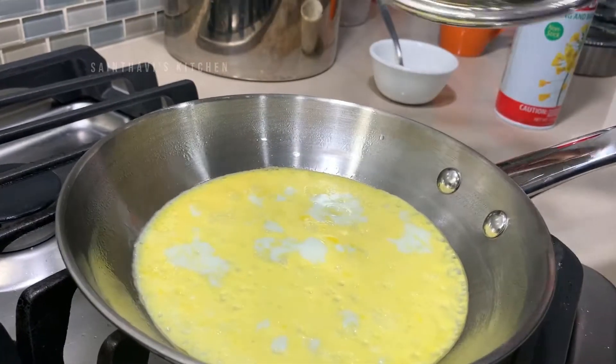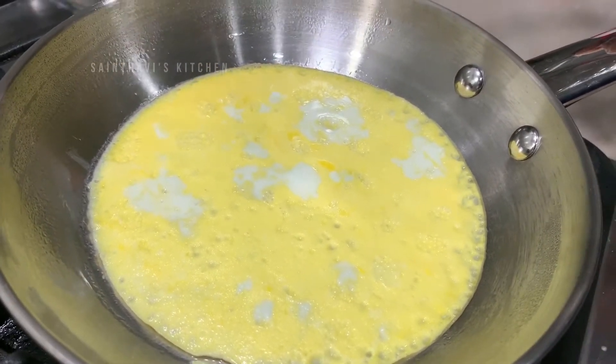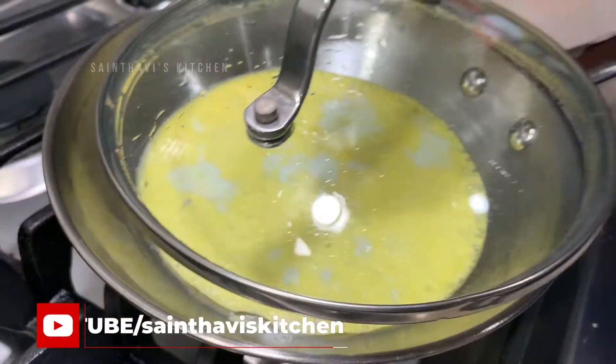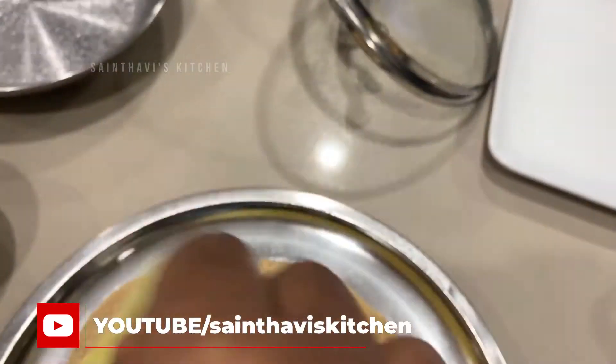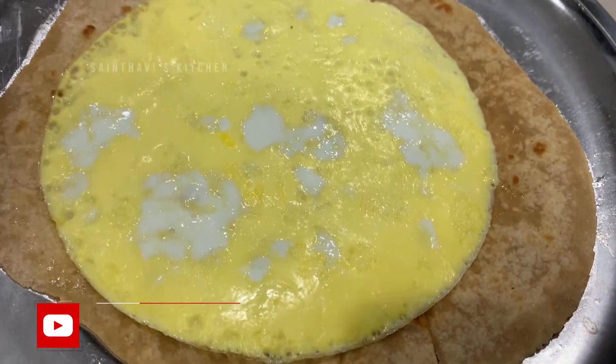I am going to put the lid on it and cook it a little bit. I am going to put it in the chapati and wrap it. Then I am going to put the egg in a layer. So this is the vegetable.